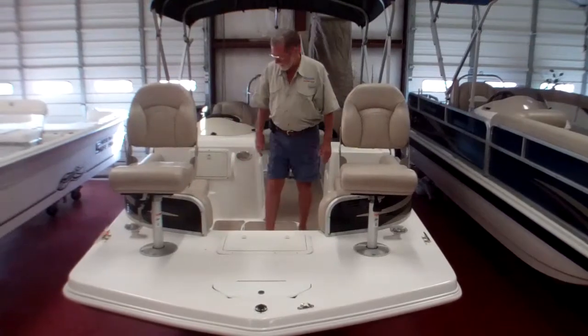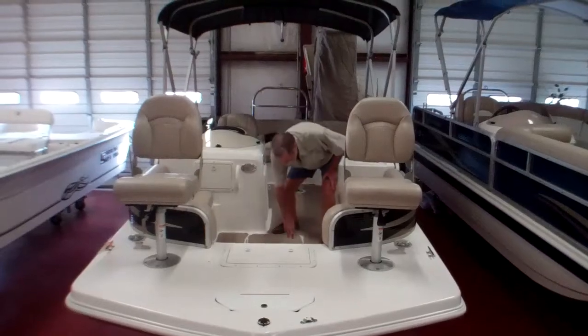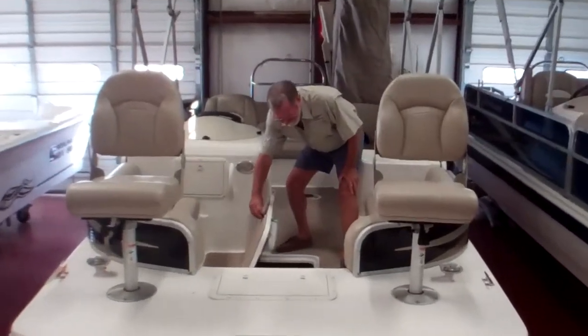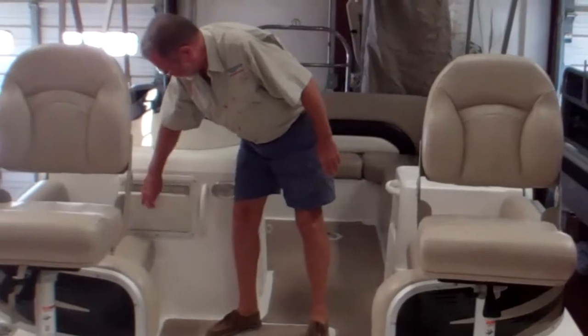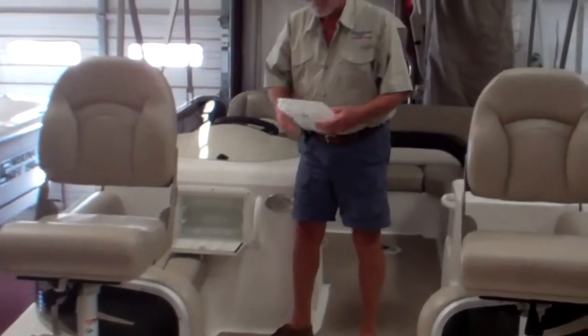On the inside, you have seats in the front and seats in the back. You have a large ski and storage locker in the center, which has air shocks on it. You also have a small tackle box built into your console.